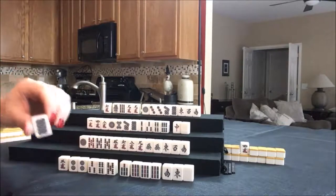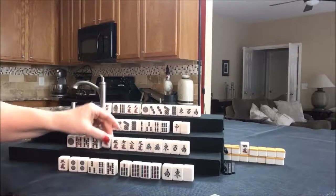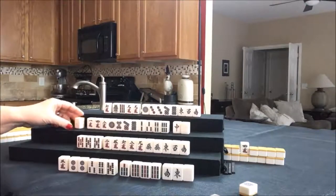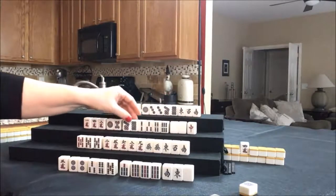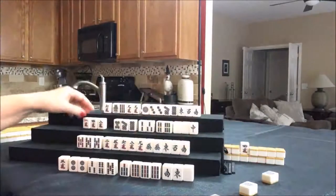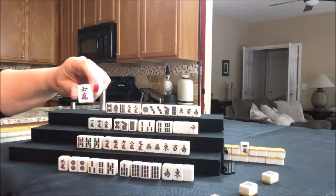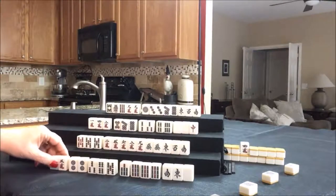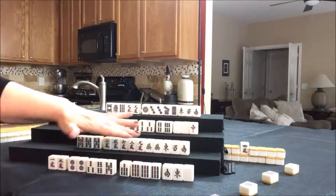Let's start by discarding eight dot and draw four south — two crack. Let's get rid of the one dot and draw four west — white dragon. That could bring them a yaku and some score. There is chi potential there. Let's discard the one dot and draw four north — eight bam. Let's get rid of this six crack and draw four east — one crack. One potential chi, pair, chi, potential chi, pair. That's five blocks, but we already have a pair. Let's get rid of the two dot — we only need one pair.